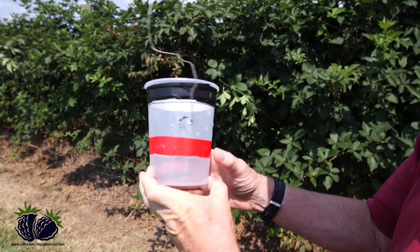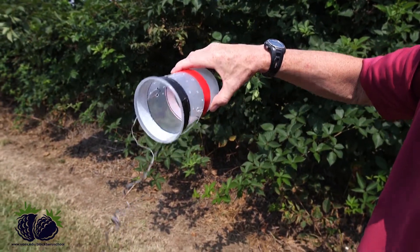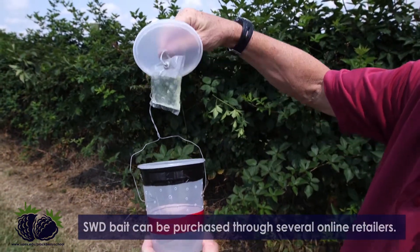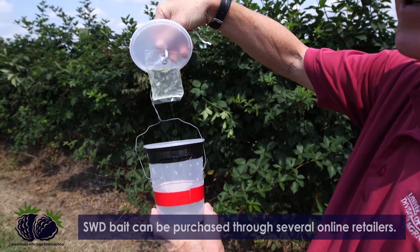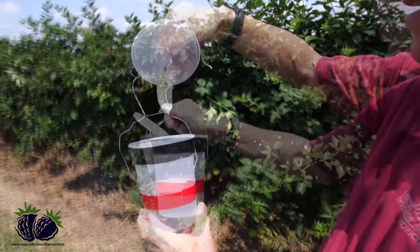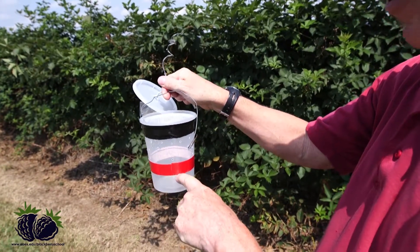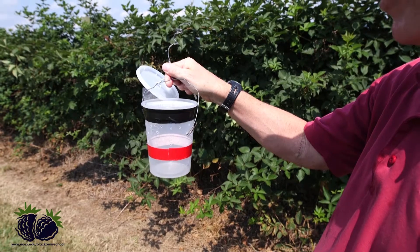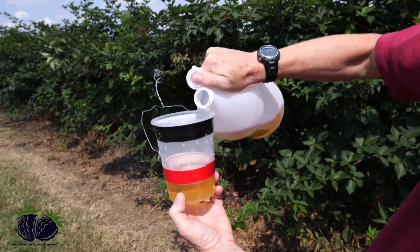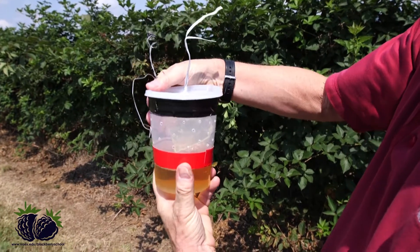You'll see these holes are all on one side. The back side doesn't have any holes because we'll be pouring out the solution inside later. Then the top, or the lid, has the bait — this is called SWD bait — that attracts the flies to the trap. Before we close it, we add apple cider vinegar up to about the bottom of this red line. Now we just snap the lid back on and make sure it's closed.